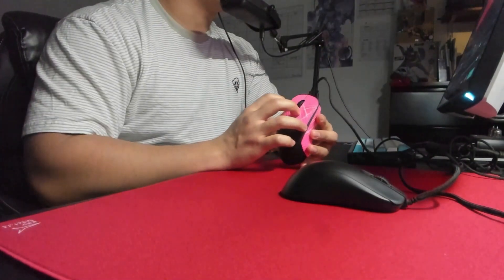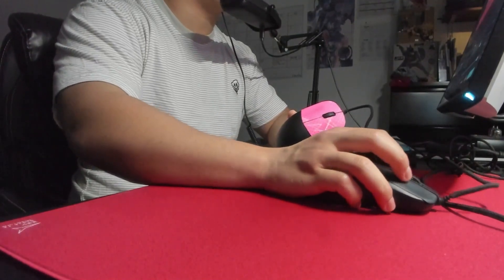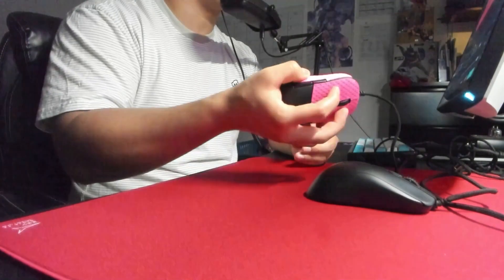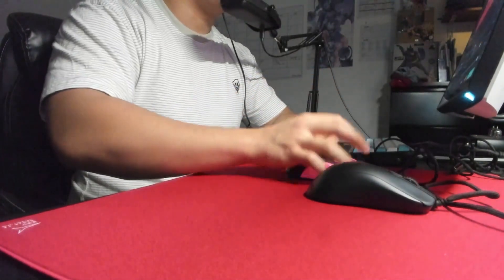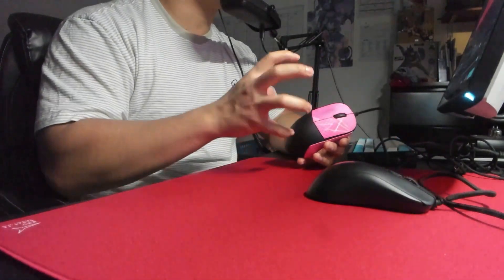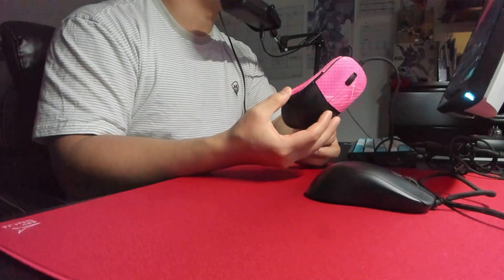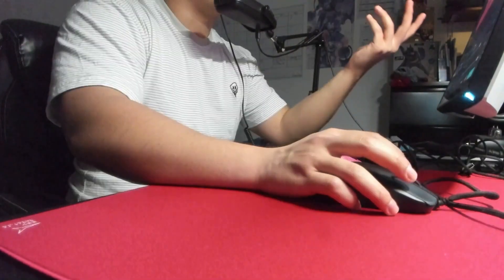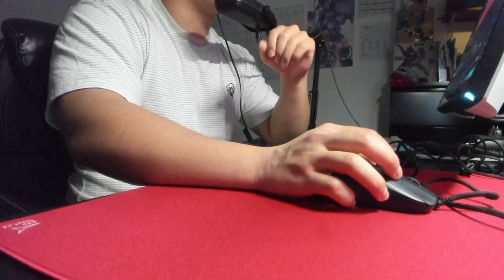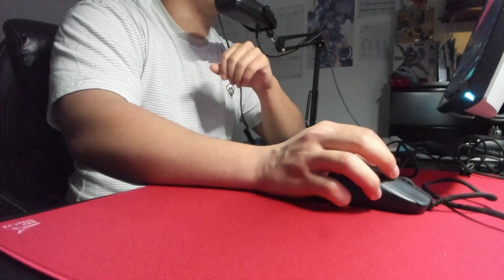That's pretty much all for the comparison. Sadly, my XM1R is probably never going to see the light of day again after getting my ZA13C — this mouse is just too damn perfect for how I like to grip. I've seen a lot more people pincer claw now, which is a really aggressive claw grip. You could get away with it on both mice, but because of the aggressive ring and pinky finger placement on the ZA13C, I'd probably suggest the XM1R if you use that grip. But yeah, that's all for the review — thank you so much for watching!